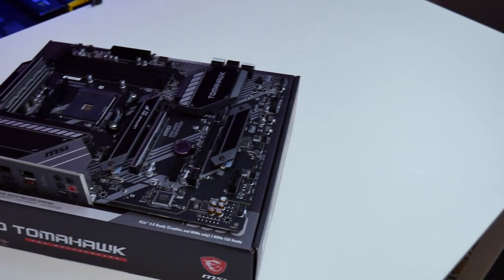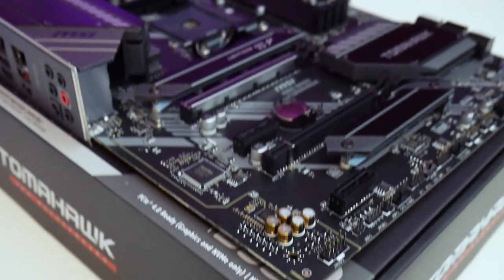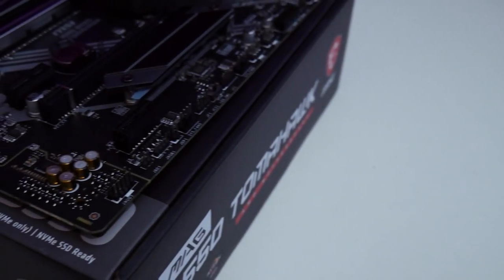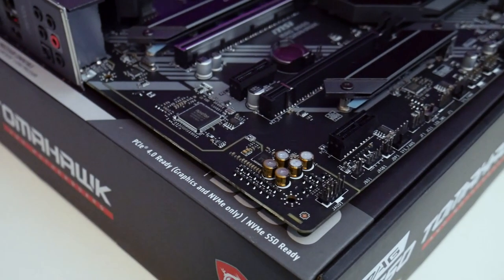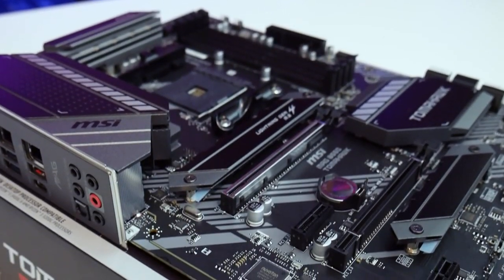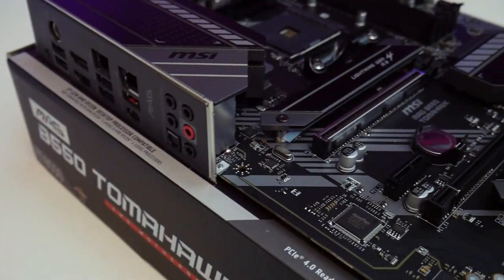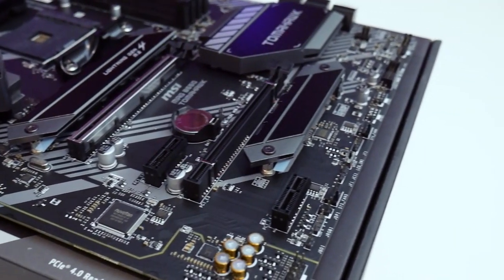Moving on to PCIe slots — you have quite a few. There are two PCIe 4.0 x16 slots, which also support prior generations of PCIe, so don't worry about that. You also have two PCIe x1 slots for additional add-in cards. A perfect example would be an Elgato capture card, making this motherboard great as a streaming rig.